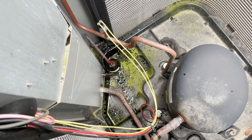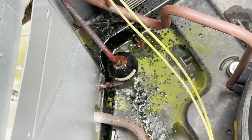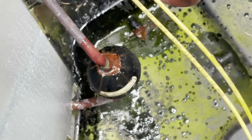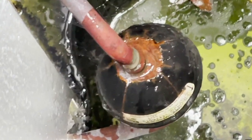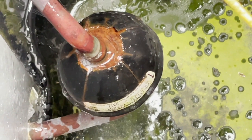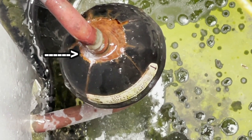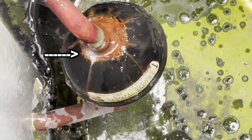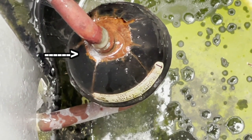All right, we're back Monday. We found our leak. The H10 was going crazy on that filter dryer. I got some big blue on it right now. There they are — you can see the bubbles growing. That's our leak.